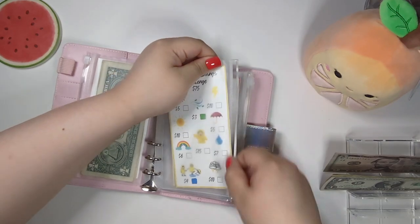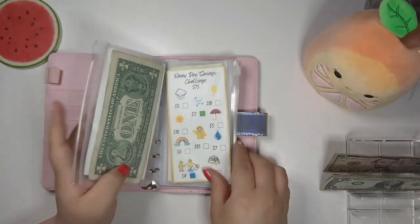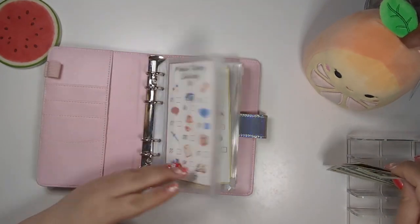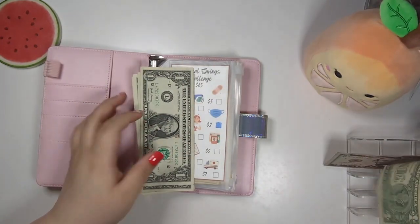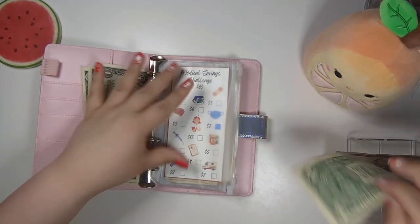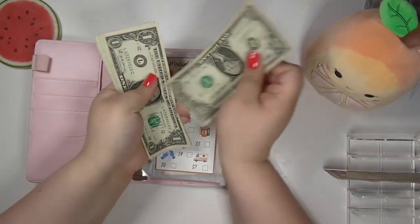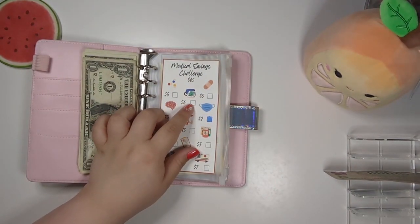I do have money in my medical fund — that's in a different binder. This one's just the challenge I've been doing. We're going to put six dollars in our medical fund. Let's pull this out — it has one, two, three, four, five, six, seven, eight dollars. We're going to color this little medical cuff in with blue again. I love this challenge — it makes it really fun to save up for medical savings.